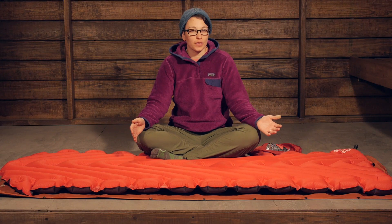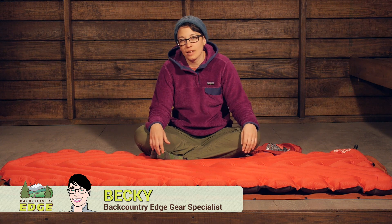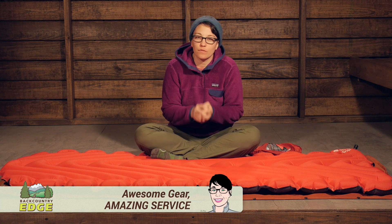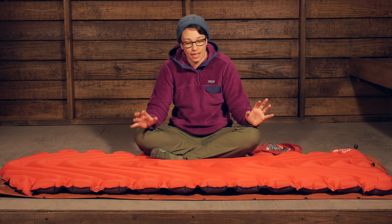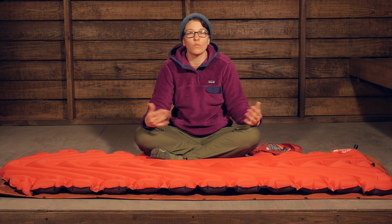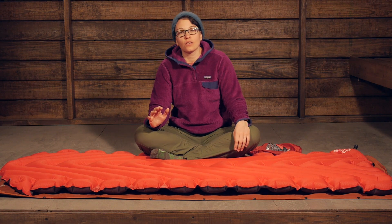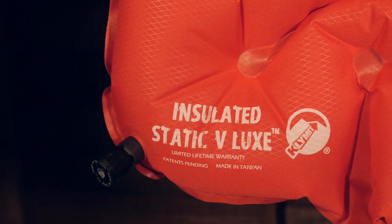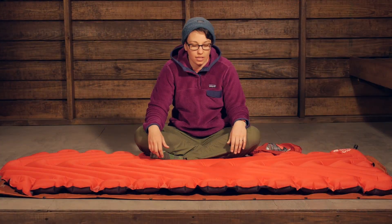Another innovative pad offering from Klymit — this is the Static V Luxe. Klymit is known for using the minimal amount of materials to give the maximum amount of comfort in the backcountry. This is a wider, more comfortable, luxurious type of sleeping pad that is going to be really comfortable and offer a lot of thermal efficiency throughout most seasons throughout the year.